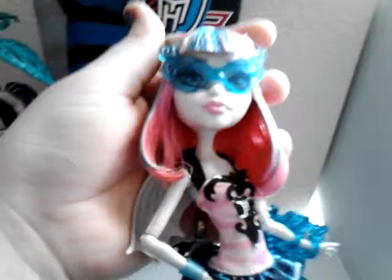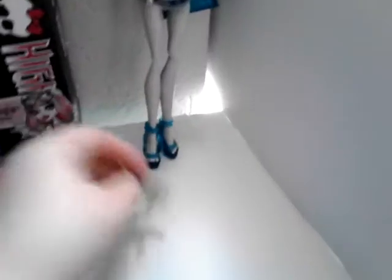Put her glasses back down. There's that. Her bracelet. And her shoes are remolded from her basic Rochelle doll, if you can see. Sorry, one of her wings came off. When playing with Rochelle, you must be careful with her, otherwise her wings will pop off. Got her wing.